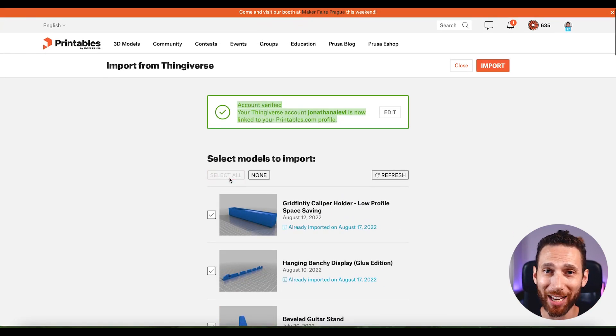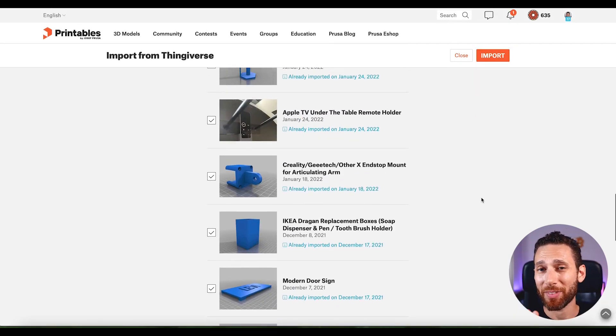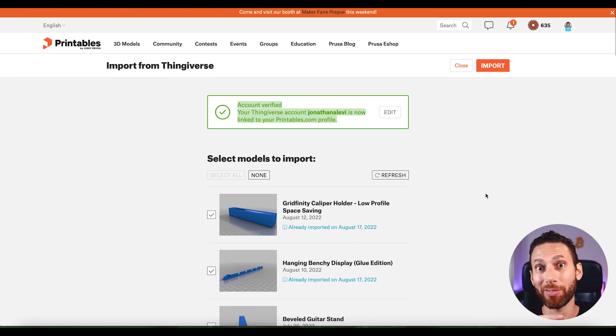You hit publish and you get a hundred points just like that. So we're already at around 150 points based on the collections, importing your models, and setting up your profile. We're almost halfway to a free roll of filament already, and we haven't even really done anything.